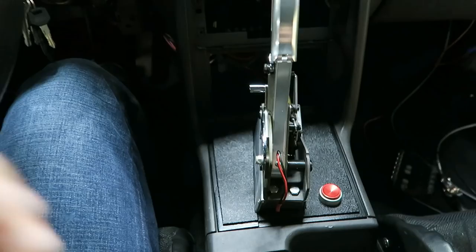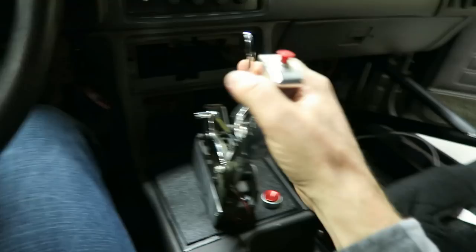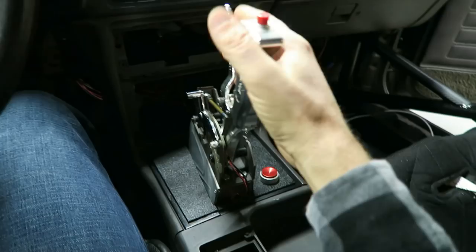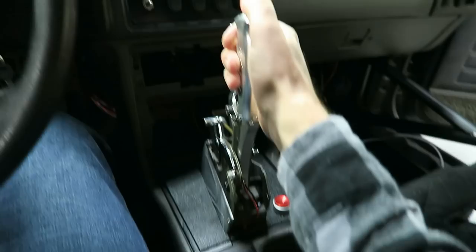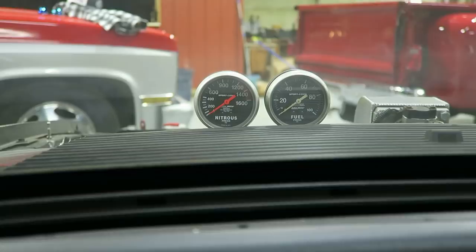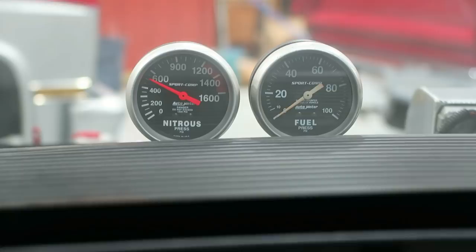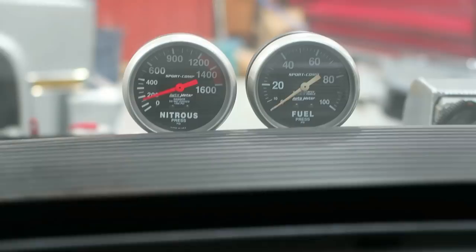I ended up having to split the center console in half — I cut it there, and it's got a cut mark on the back side so I could put it in two pieces. I like the way it turned out. The button is kind of right out there in your face, but I wanted it to be in a good position so as soon as I leave the line I can shift if I need to. The top button is for the line lock, the bottom is for the trans brake. It's by brake pressure — pump it up to 600 pounds, hit the line lock, it's going to hold until I let go.